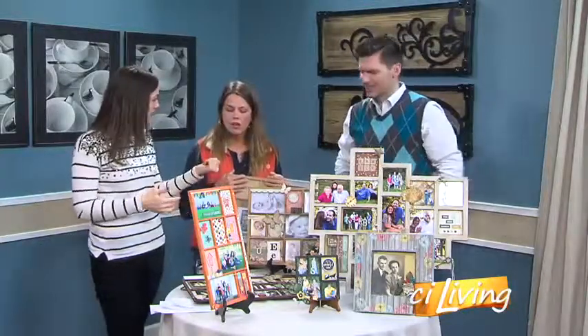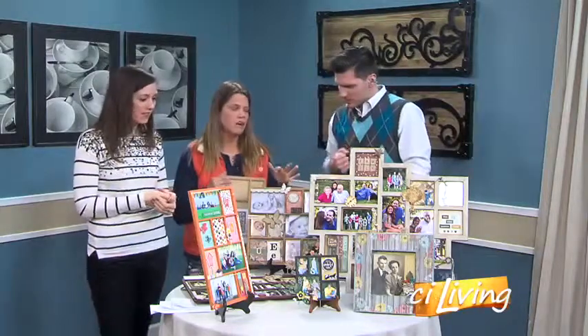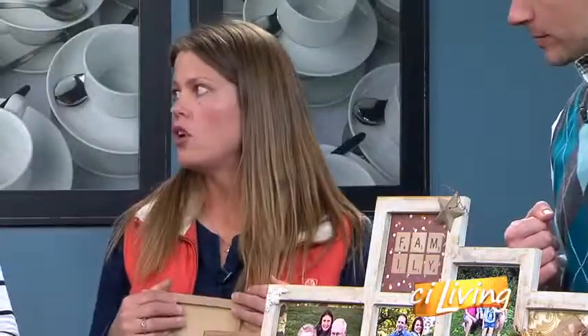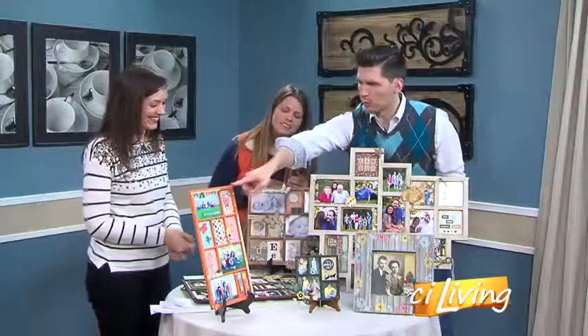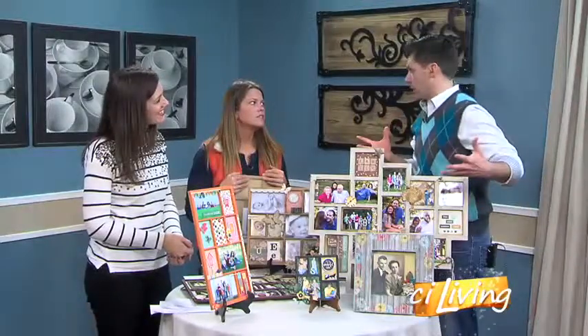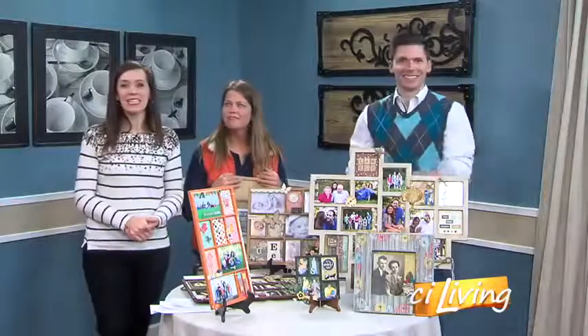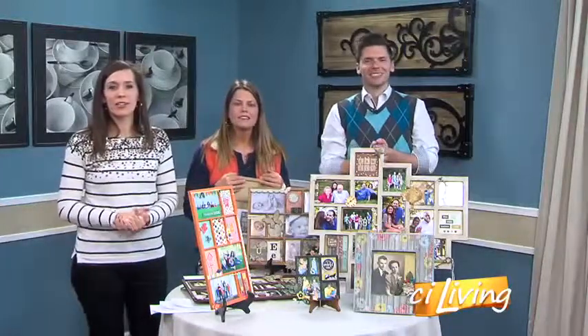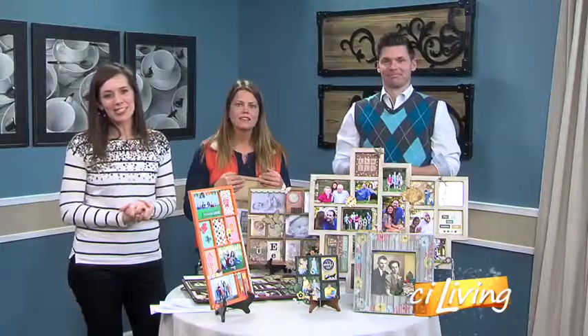Do you have classes on how to do these at Daisy Lane? We do — we do classes and workshops not only on shadow boxes but a ton of different stuff for home decor, decorating with photographs, and incorporating it all. This is a great example of how you really made that stand out through the craft of it all. Karen, thank you so much — these are fun ideas. If you need any more creative ideas from Karen and her team at Daisy Lane, be sure to visit CILiving.tv after today's show.